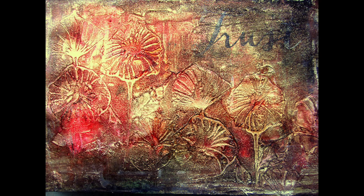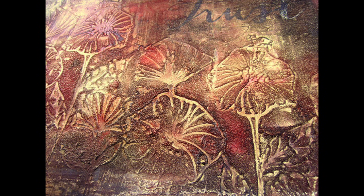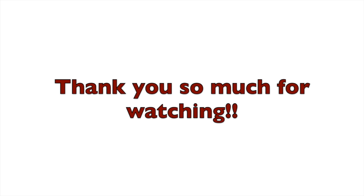The golden color you see on the background is actually the Spring Dandelion Color Bloom spray — it went inside the grooves and created a very cool effect. Thank you so much for watching. For more inspiration, subscribe to my YouTube channel. Bye!